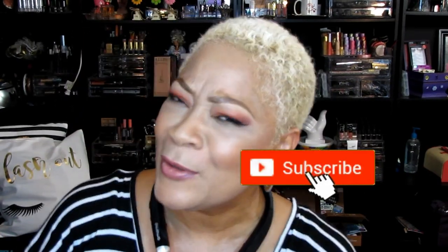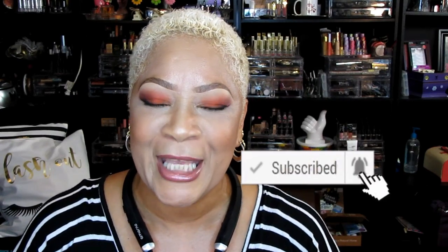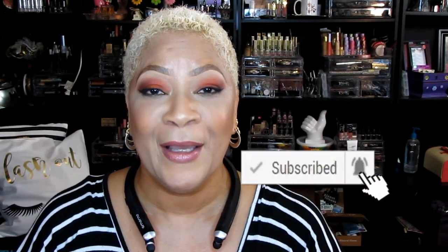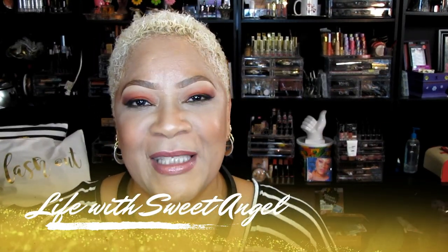Beautiful babies, before we get into the video, please subscribe to the channel if you haven't already. Do yourself a favor and subscribe — you don't want to miss this. Make sure you tap that post notification bell and you'll be notified each and every time I upload. This video is a little different but definitely something you can use. Today we're going to be talking about technology, gadgets, and even some lawn equipment — it's all in this video.